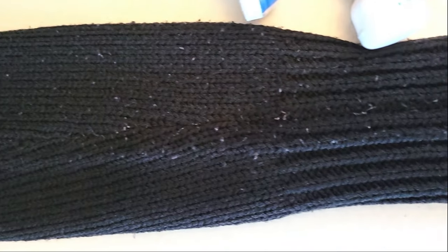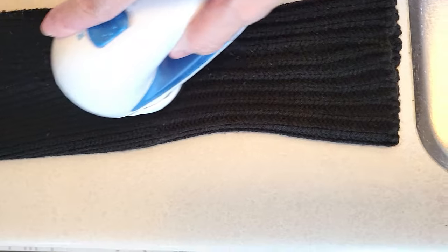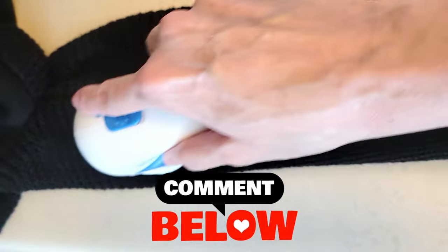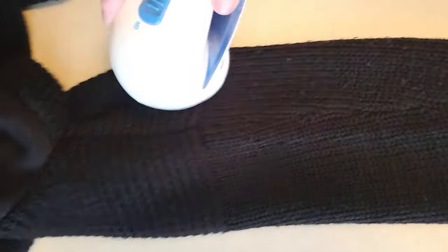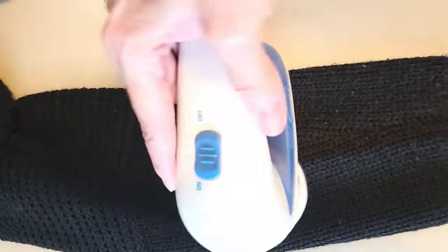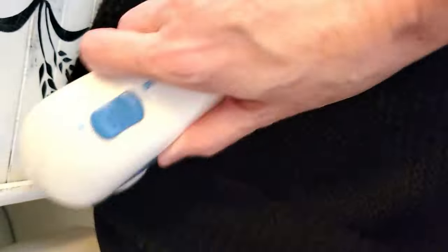Have you ever picked up a sweater at the thrift store and thought, it's so worn out I can't purchase this? Well, here's a little hack for sweaters. If you can see in the video, there are a bunch of little fuzzies where it's rubbed — not worn out, just fuzzies from washing and rubbing on your arms. I purchased this awesome fabric shaver, and I'll have the link to the one I got on Amazon in the description box. You just lightly go over it — enough pressure to get the fuzzies off, but don't press too hard or too long in one spot or you'll get a hole in your sweater.